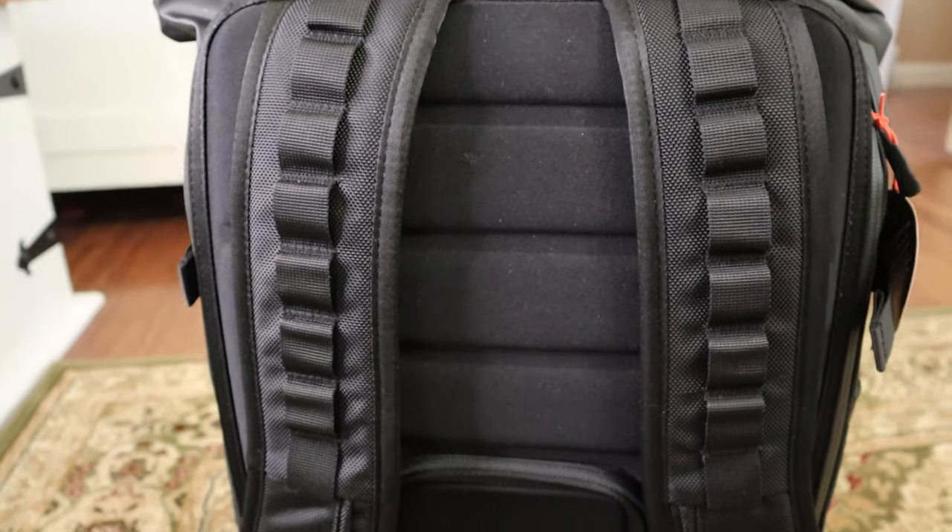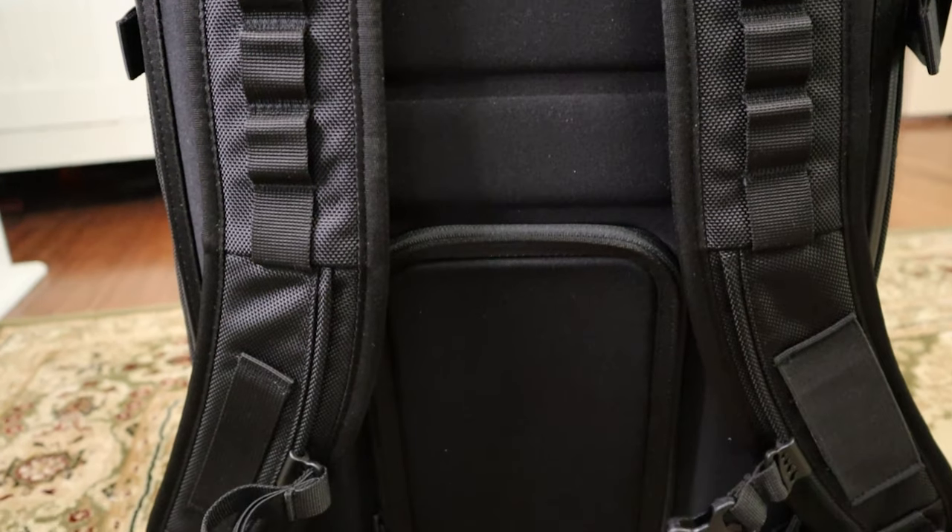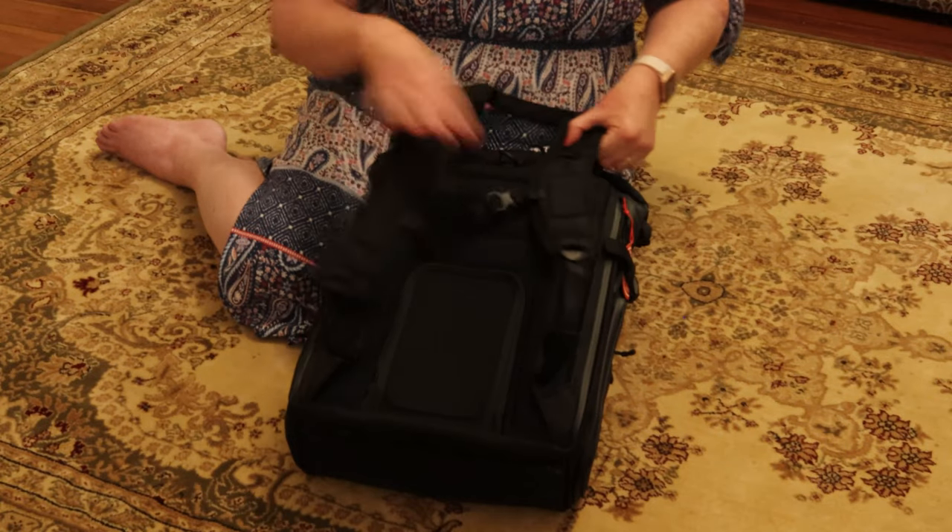Turning around to the back — lots of padding, and padding in the straps as well.